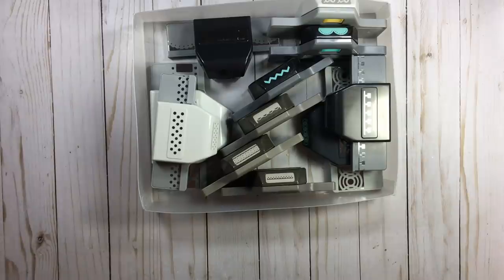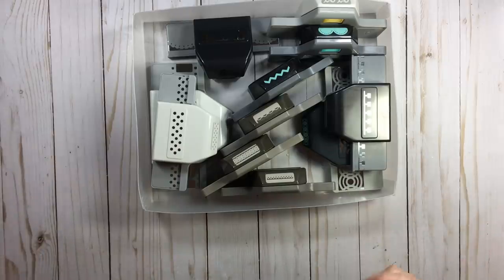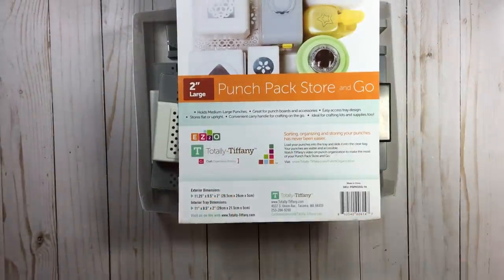A lot of people don't like long videos or chit chat, so right off the bat: the product I use for most of my punches is a Totally Tiffany product, and the other thing I use is a big hat box. All the links for everything I talk about will be below — just hit that show more button and expand that description box.